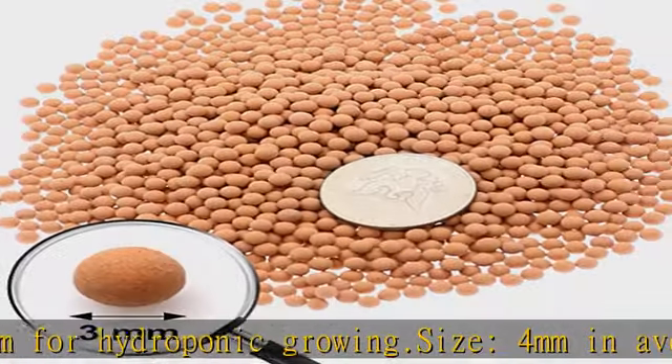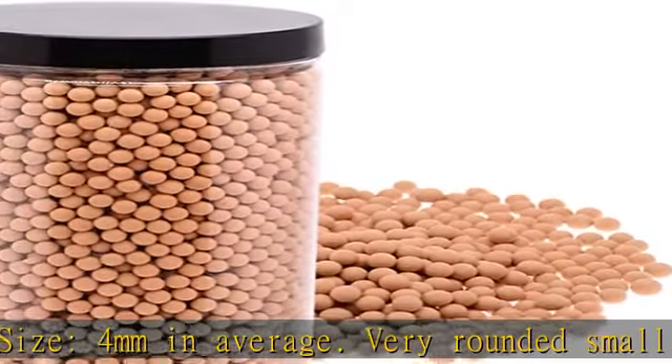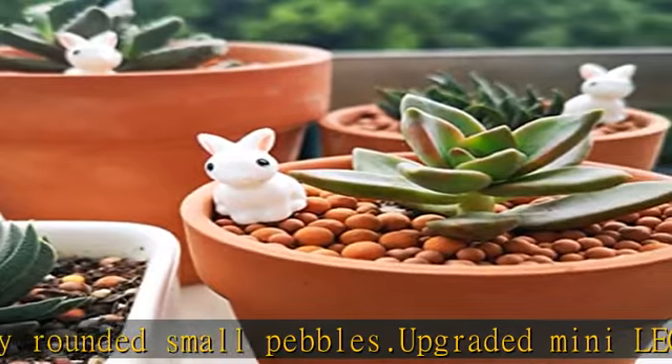These clay pebbles look great — perfect color and texture, much better than just seeing a bunch of dirt or soil in the pots. No fading, no peeling.